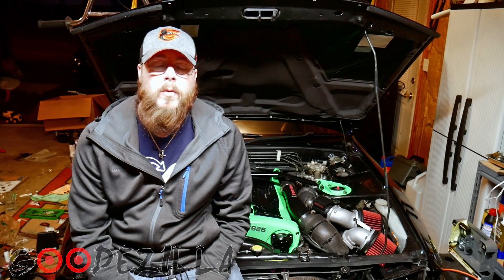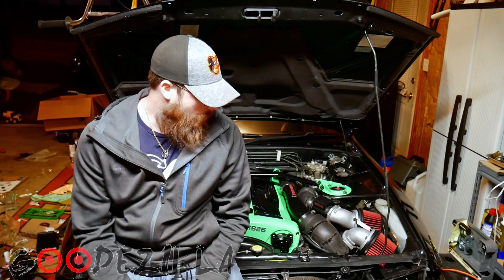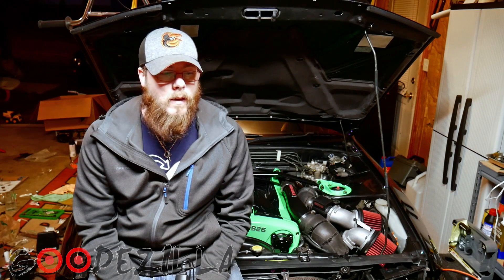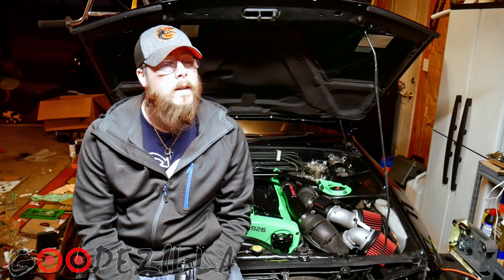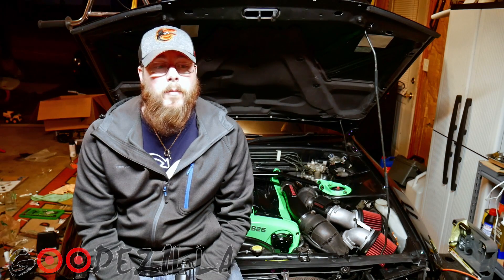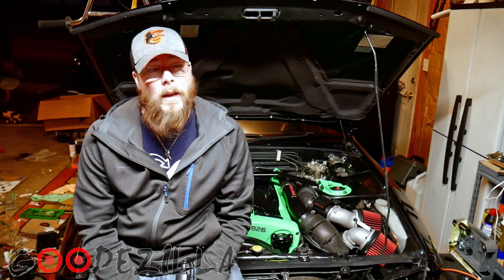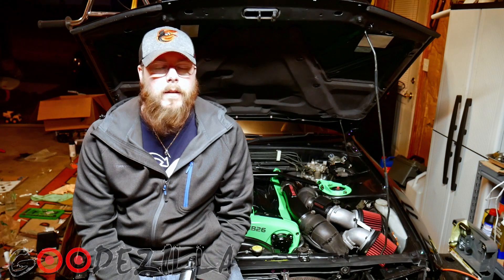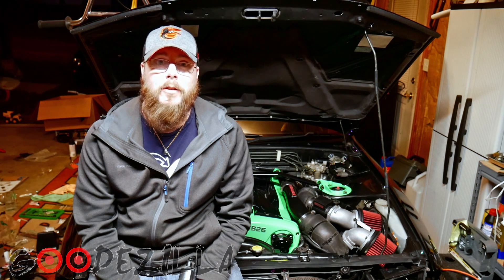Alright guys, that's how you set the timing. I'm still doing the headlight retrofit so stay tuned for that video. Still need to do the HICAS removal, install my steering wheel, got some braided steel brake lines to install, and my Haltech — got a bunch of stuff coming. Thanks for watching, don't forget to like and subscribe, and stay tuned for more!